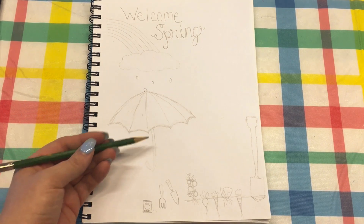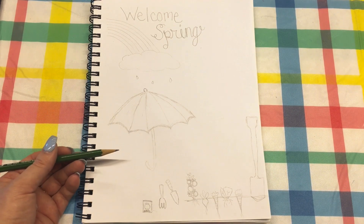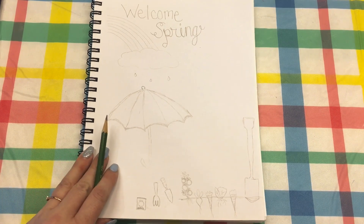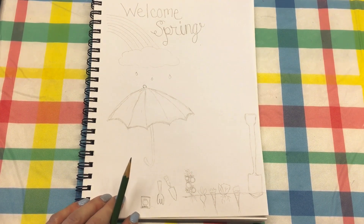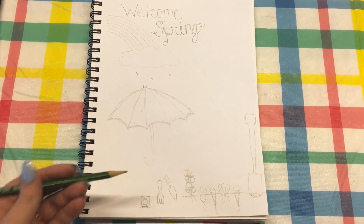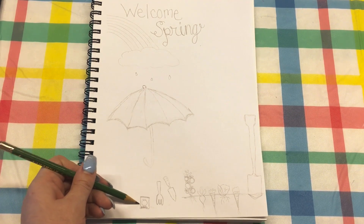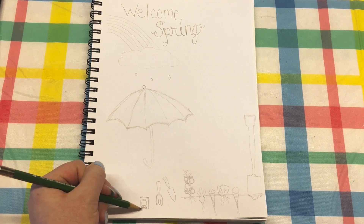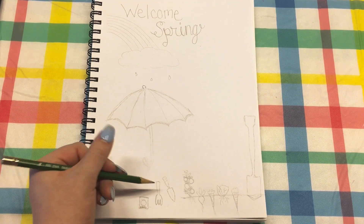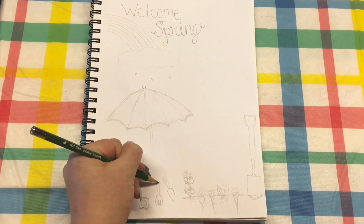At the bottom here I am definitely ready for some gardening — I'm not a very good gardener but I do like it. So I drew a little pack of seeds, which is just a square with a little tomato, and I wrote 'seeds' at the bottom.